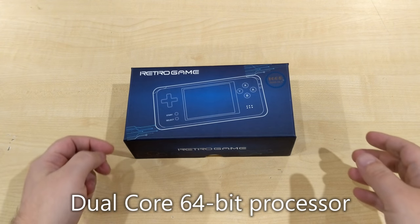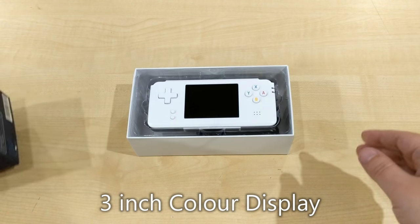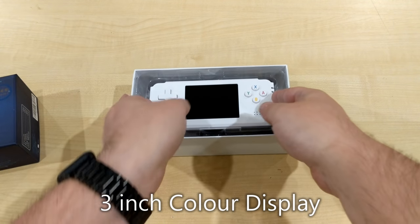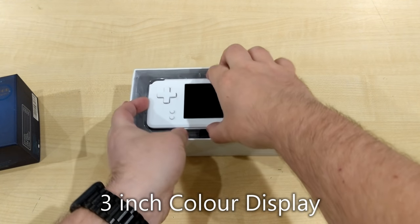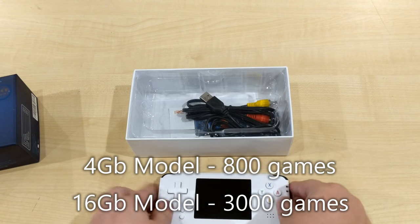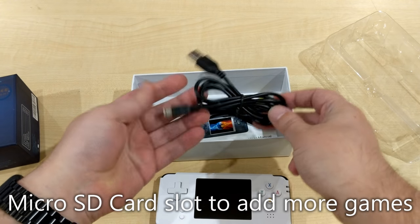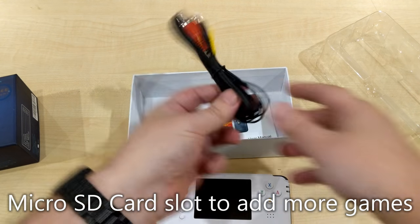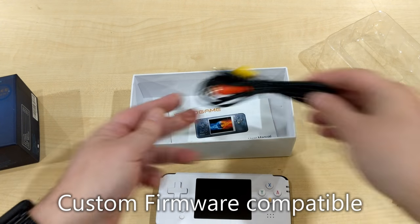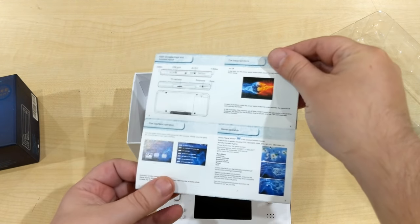Hello and welcome to our unboxing of the RS97 handheld. Inside you have the console, which we'll show in more detail in a moment, a USB charge cable, an AV adapter, and a quick start user manual.